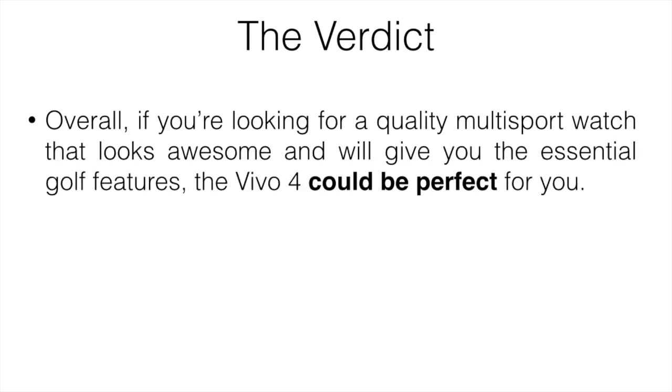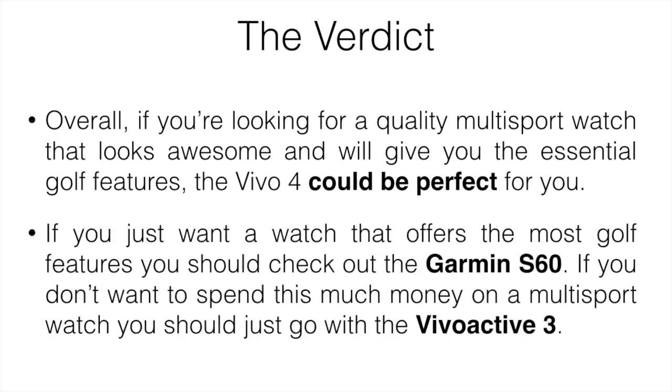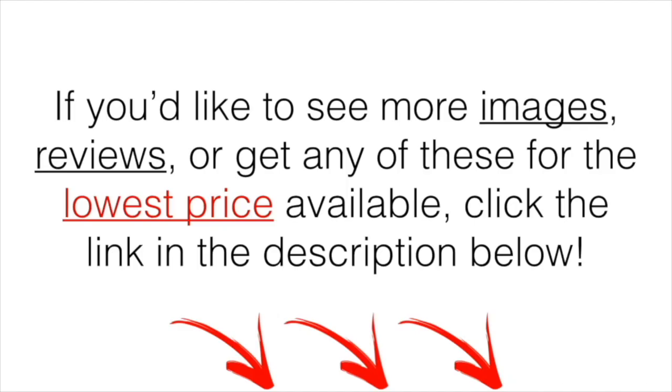Taking everything into account — is it worth it? Overall, if you're looking for a quality multi-sport watch that looks great and gives you the essential golf features, the Vivoactive 4 could be perfect for you. It's not as advanced as golf-specific watches, but it's good enough for most people — it's comfortable, well-built, and the features are accurate. If you want the most golf features, check out the Garmin S60. If you want a multi-sport watch without spending as much, the Vivoactive 3 is still a great option. Click the link in the description for more images, a demo, or the lowest price available.